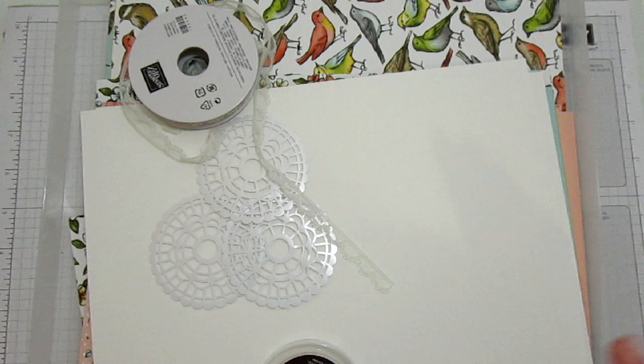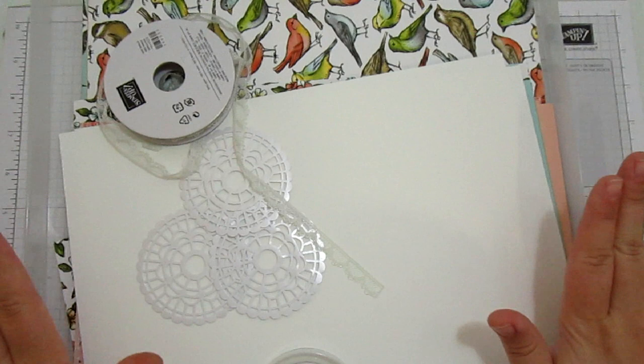Hello, welcome to Stampin' by Hannah. Thank you so much for joining me today. I have a super exciting video for you today - I would like to introduce you to my crafty selection box for June.